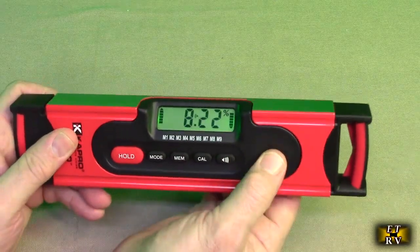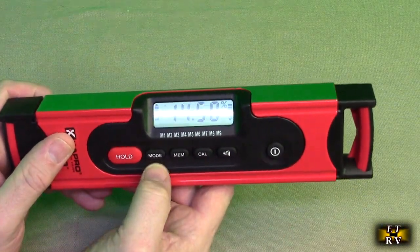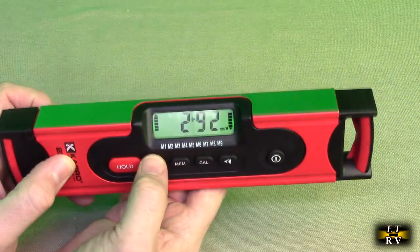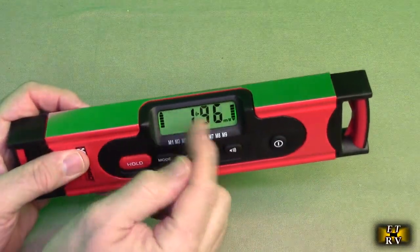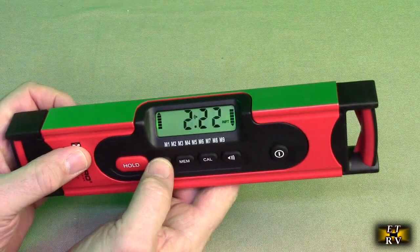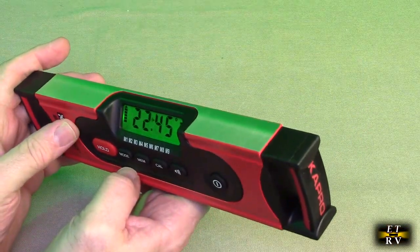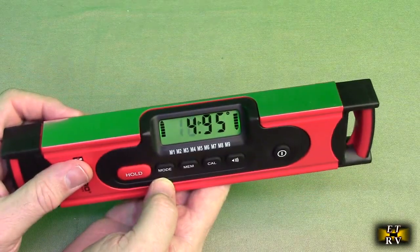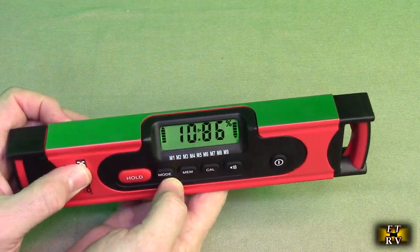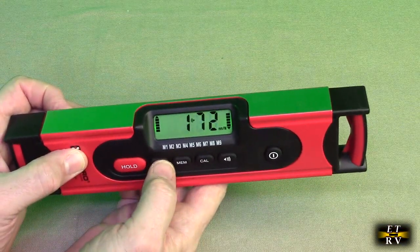To turn the unit on and off, just hold this button right here. There are different mode buttons — you can hit the mode button for millimeters per meter, measuring the angle. There are also up and down indicators on the display telling you which way to go to correct the angle. Another mode is inches per feet for the English system. Then the normal mode is degrees, measuring actual degrees. And then there's a percentage of slope mode. All these options are handy depending on what you're more familiar with.